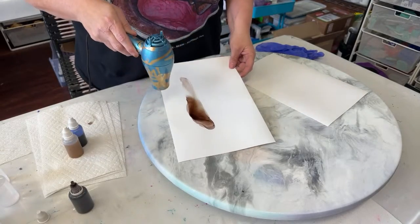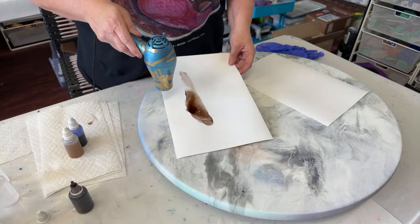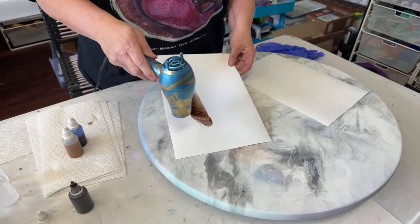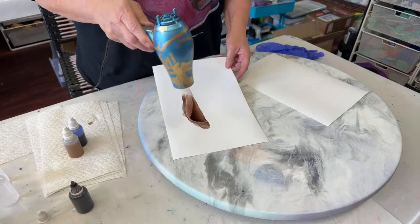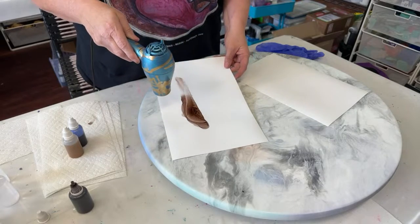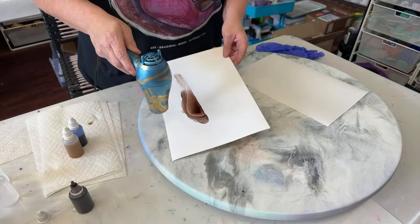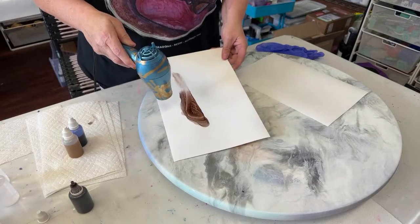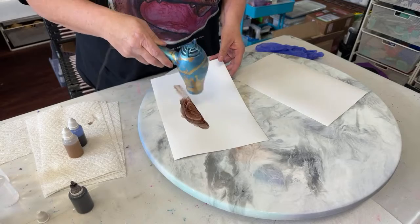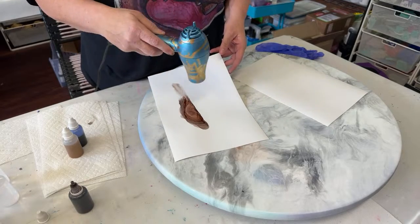These behave very similar to Alcohol Inks except they're made out of a dye solution, so they work really well with resin products. With any alcohol inks, it's a good idea to seal them up before you do the next step. I'll be putting together alcohol dyes with micas, and those will be very important to seal up because you will have loose powders on the surface.